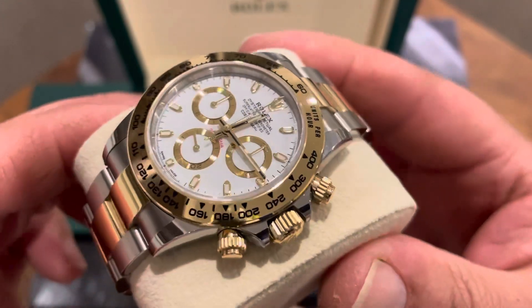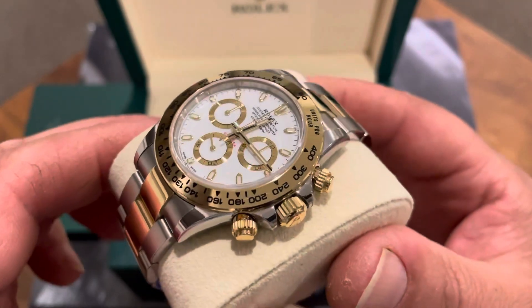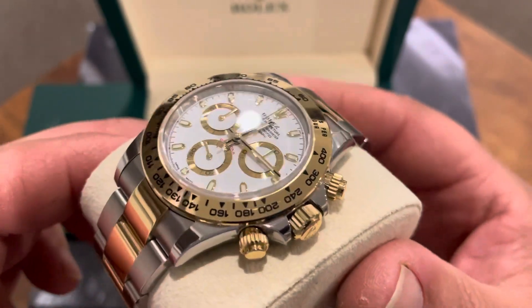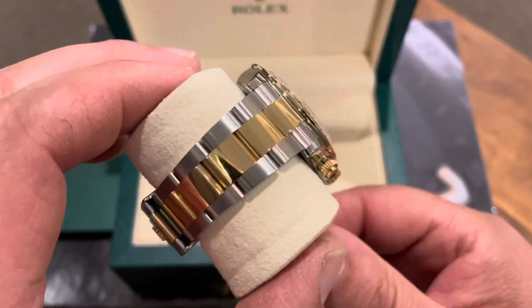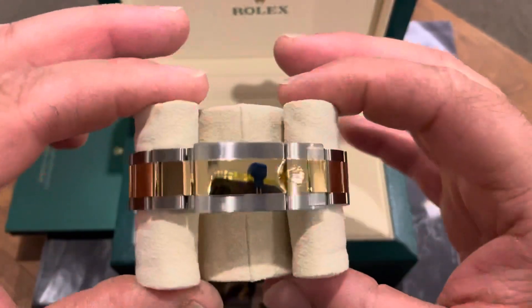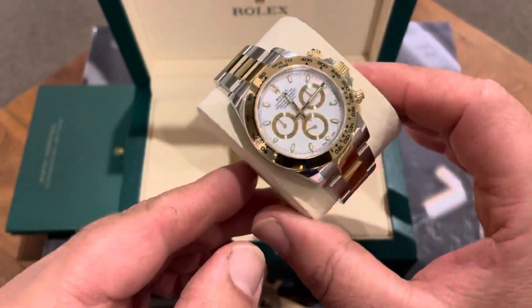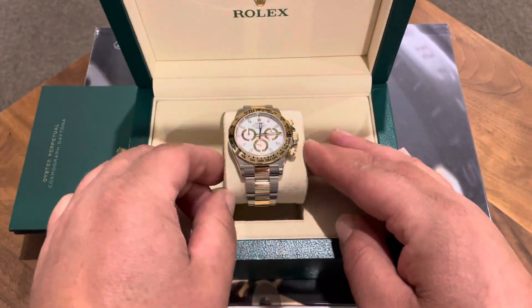This Daytona is just stunning — it really does look porcelain, that dial. It's hard to show on camera but it looks very thick. It might have to do with the way the gold sub-dials are sort of countersunk — just stunning. I think I may be more excited than my daughter, to tell you the truth. But yeah, I'm pretty sure she'll be over the moon.